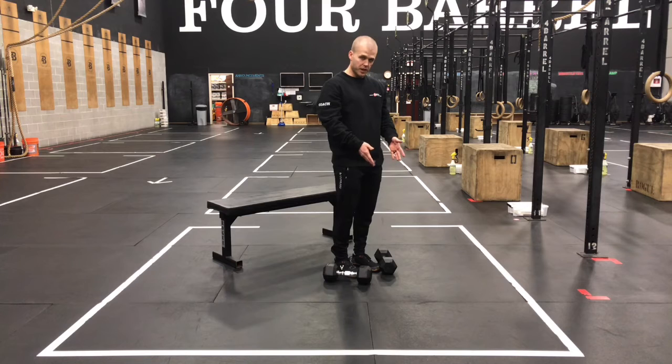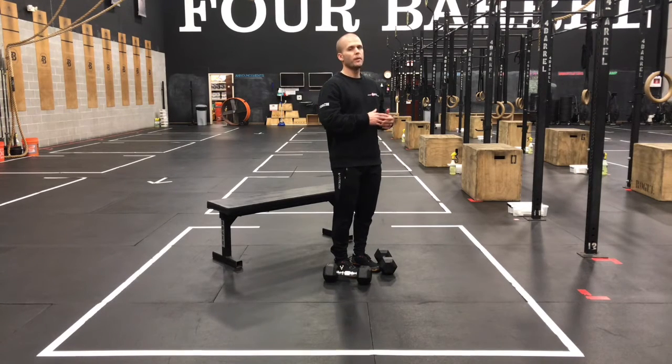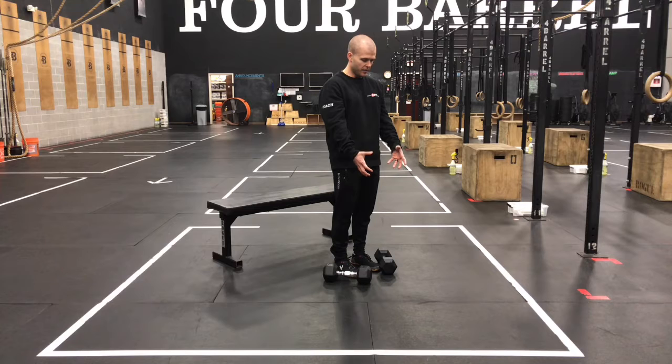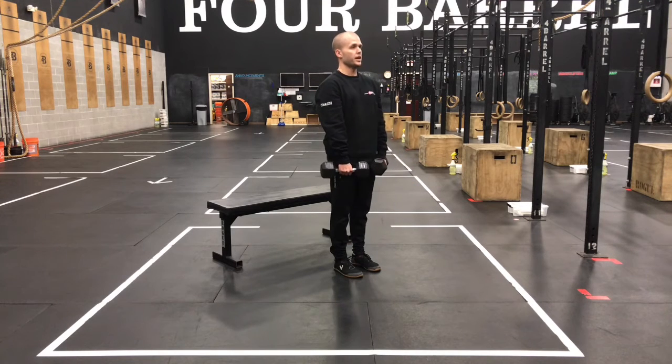On those RDL today, hip-width stance, toes straight forward. If you've got two dumbbells, you can hold one in each hand. Ideally, we're aiming for a weight that when we get to rep number 12, we're about two reps away from technical breakdown. If you don't have two dumbbells, use one dumbbell and just hold the head of that single dumbbell in each hand. At the top, stand tall, pull those shoulders back and down so they're away from the ears. Keep that back and shoulder engagement, and squeeze those ribs down so that the spine stays neutral.